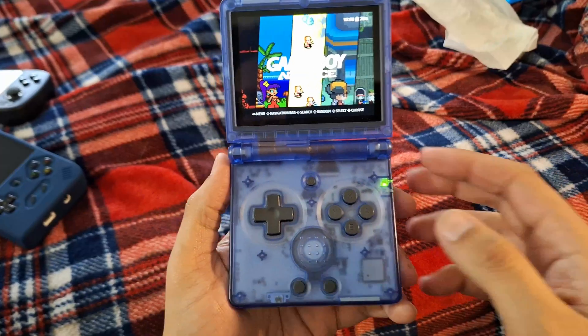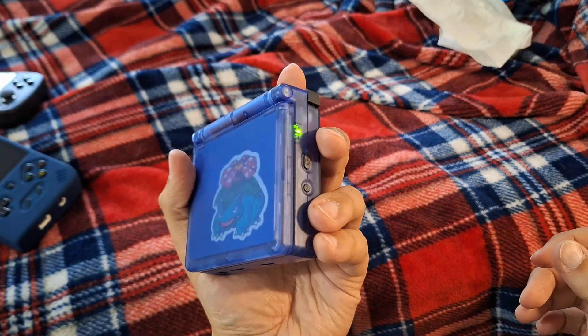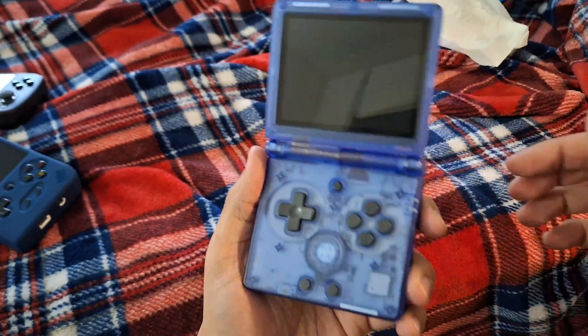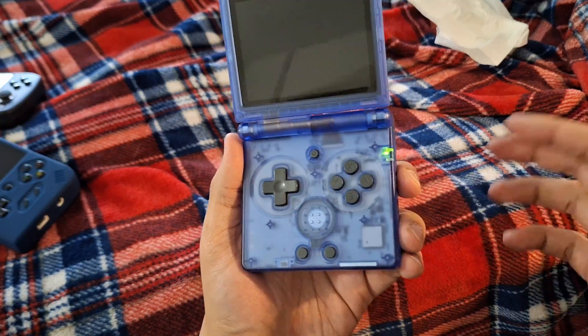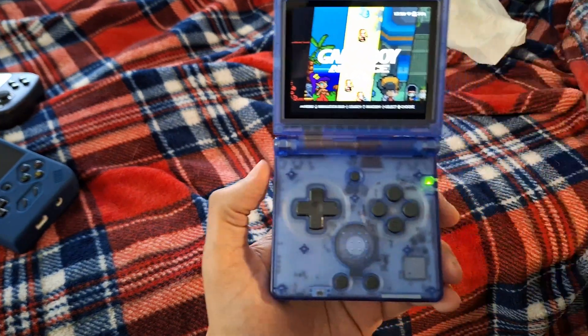We also got support for other great handhelds like its vertical counterpart the RG40XXV, everybody's favorite square handheld the RG Cube XX, and even some old favorites like the Plus and the H. We also can't forget everybody's favorite clamshell, which now has way better hinge support — it'll go right back into sleep and then boom. You can change the behavior of this in the software.